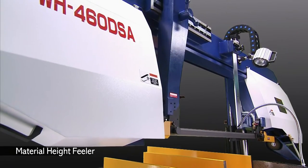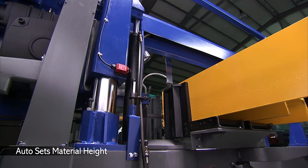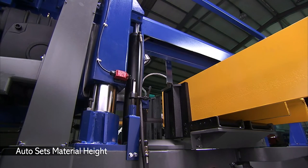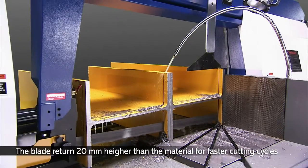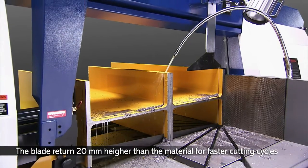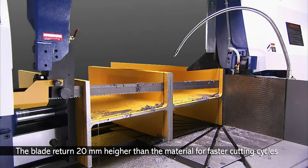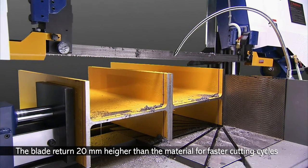The WH series has a material approach feeler installed to auto-detect the material height and speed up your cutting cycles by reducing operator intervention. This is a feature usually only found on fully auto machines, but is now available in the semi-auto series as it gives you such a great productivity boost.